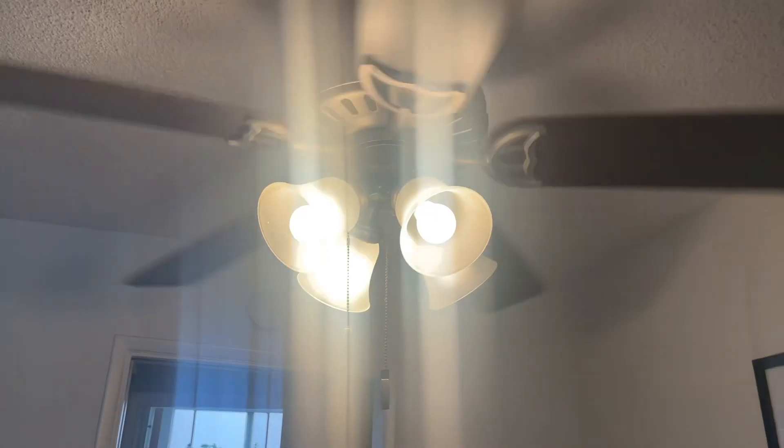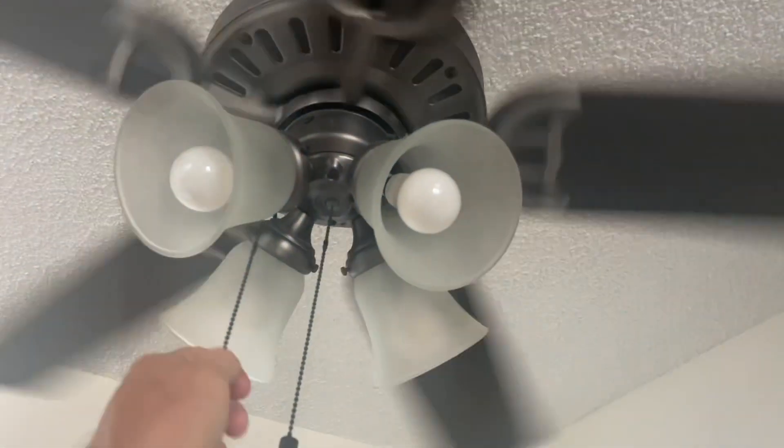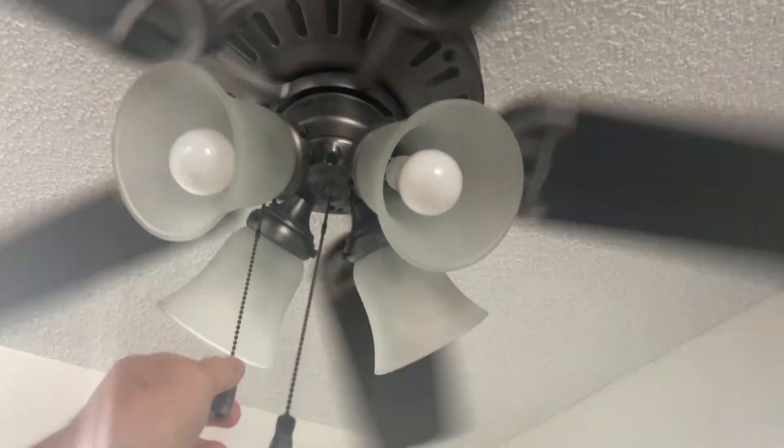Durability wise, I haven't had any issues with this fan — everything seems very high quality. I was not the person who assembled it, but it looks like it's pretty easy to install.